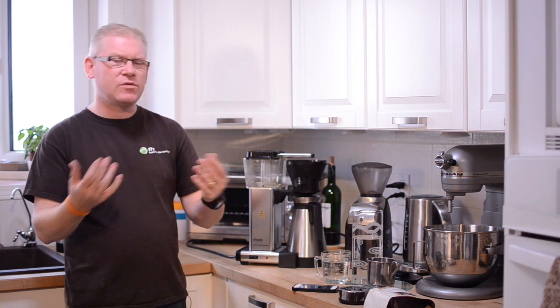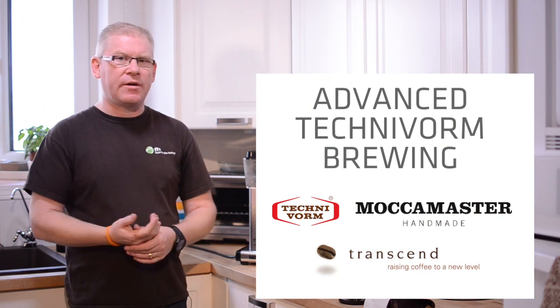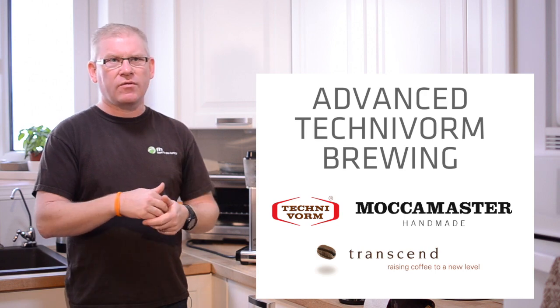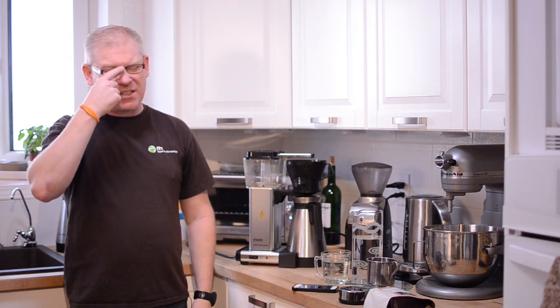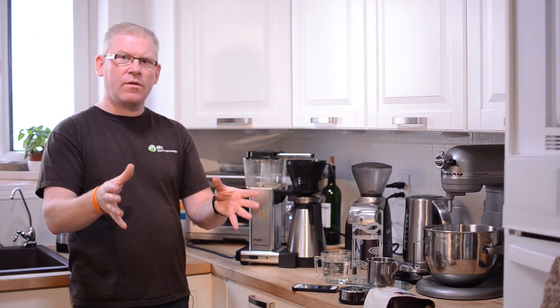Hey there, it's Paul Mark from Transcend Coffee and today we're going to brew up some coffee on a Technivorm. The reason we're doing this video is an advanced technique for making a really great coffee on this machine. We've been working on a video series called Becoming a Coffee Connoisseur, and that got us playing around even more with brewing techniques. Josh Hawken, our Director of Coffee Innovation and Quality Control, has been experimenting on the Technivorm a lot, and I'm going to walk you through a technique that requires a little bit more hands-on involvement.